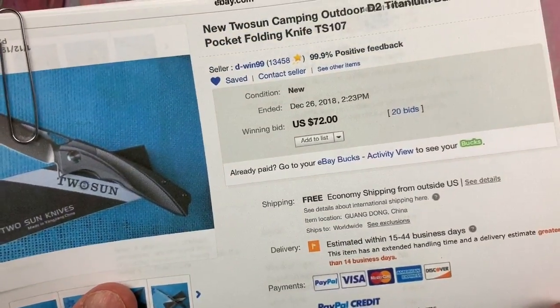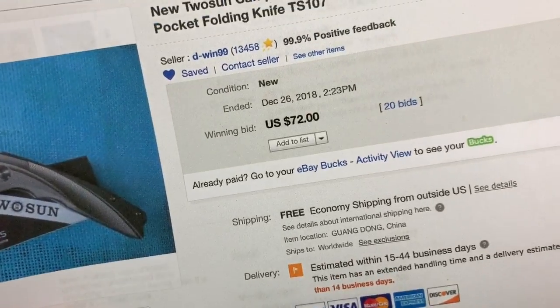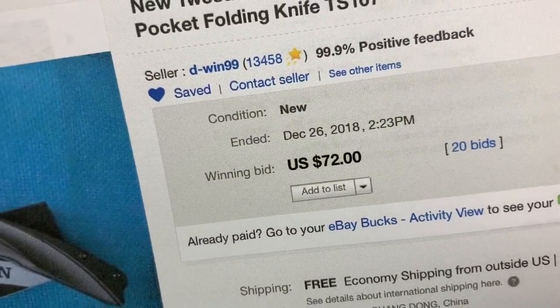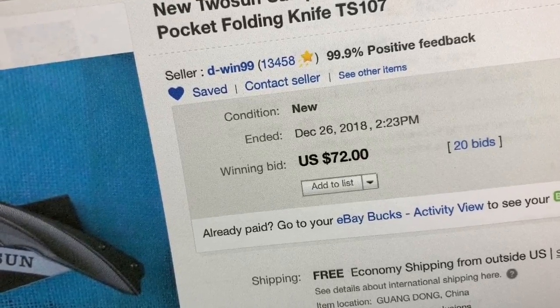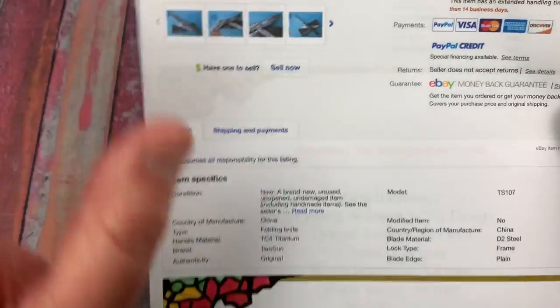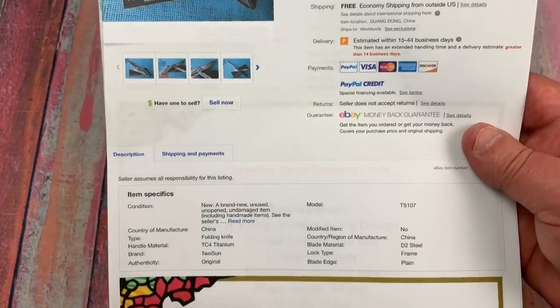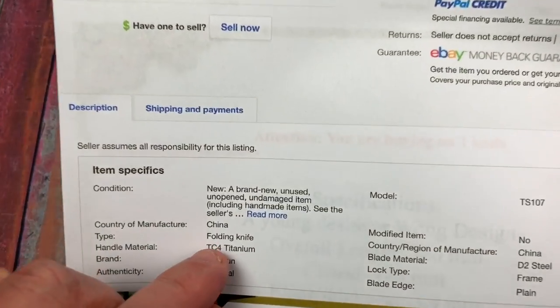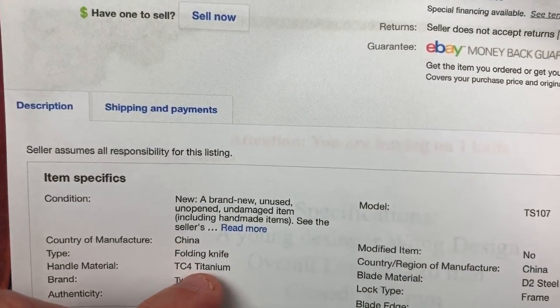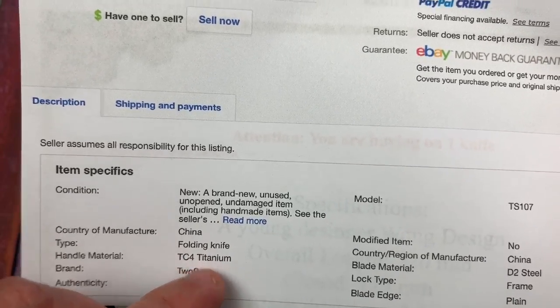I bought mine on eBay. $72 is what I paid. DWIN99 was the seller — 99.9% positive feedback with $13,500 in sales. Tucson knives are extremely popular. We've tested them and they do test correct to TC-4 titanium, or TI-6-4, grade 5 titanium.